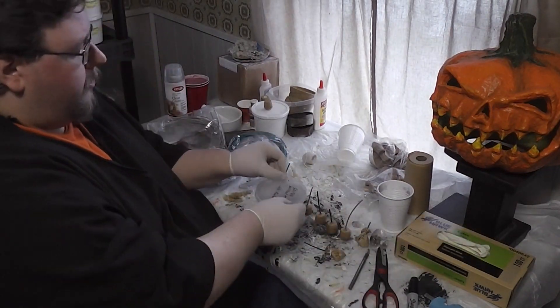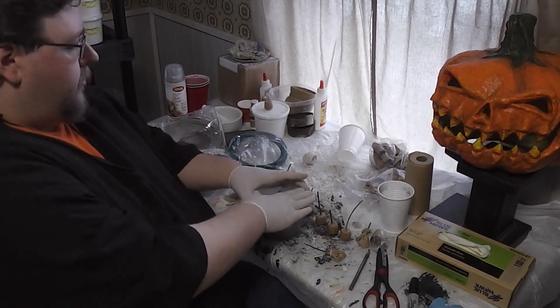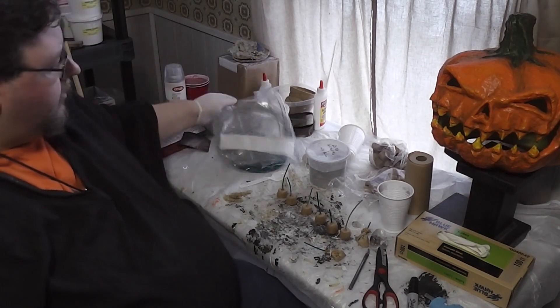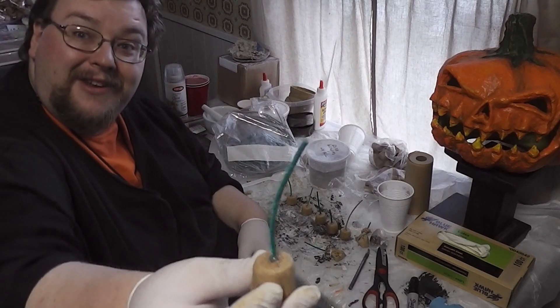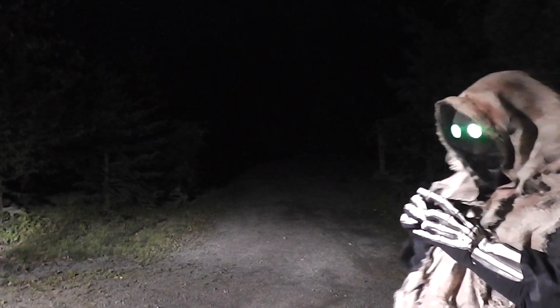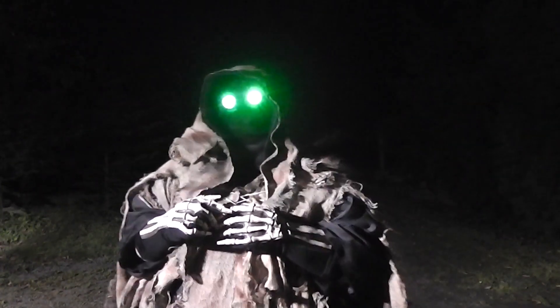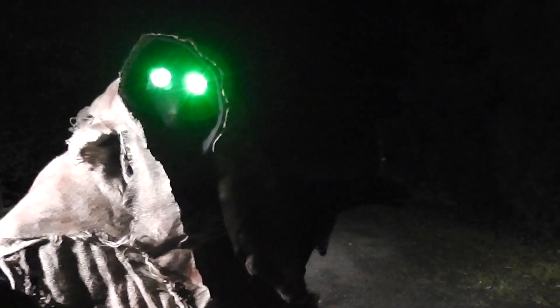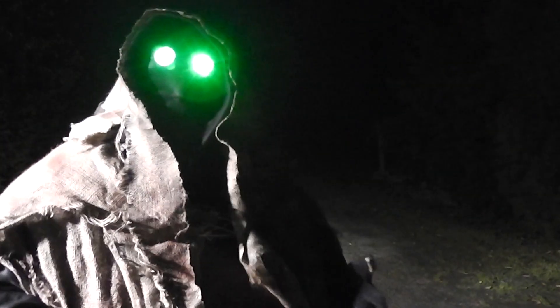Wrap up all your stuff when you're done. Clean off your workspace. Don't be stupid — it's a dangerous chemical. Keep your fuses dry and then go have some fun.